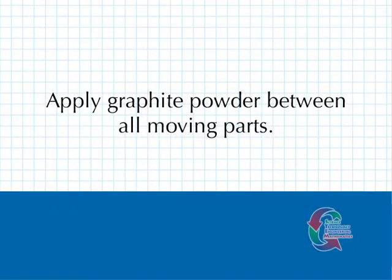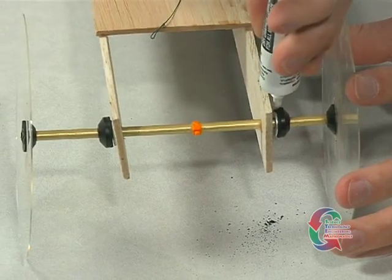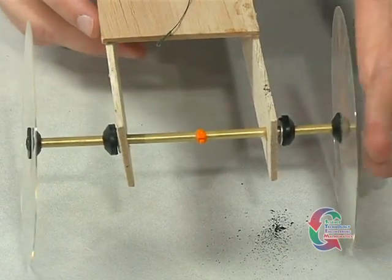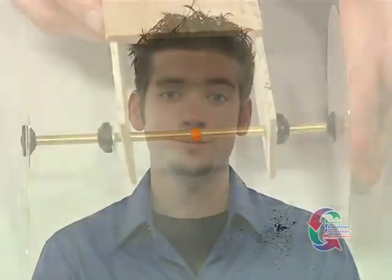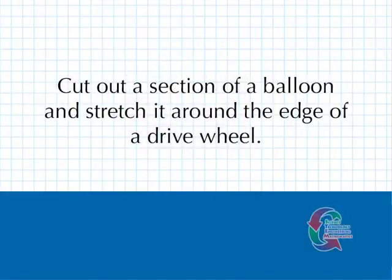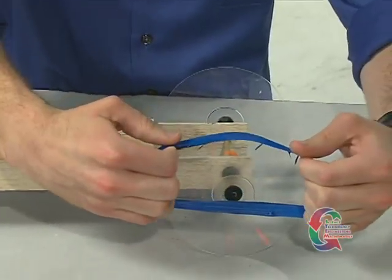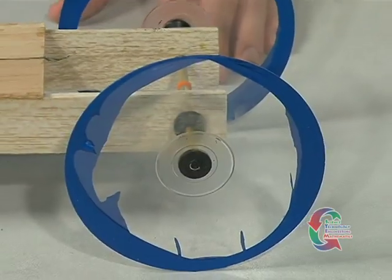Our next secret race tip: graphite powder will reduce the friction on moving parts where it is applied. This will cause the vehicle to move farther and faster. Use the powder on all moving parts that touch one another. If you have a vehicle that is spinning out at the start, cut out the middle section of a balloon so that it forms a band that can be stretched around the outer edge of the wheel. Use this only on the drive wheels in order to keep the rotational inertia low.